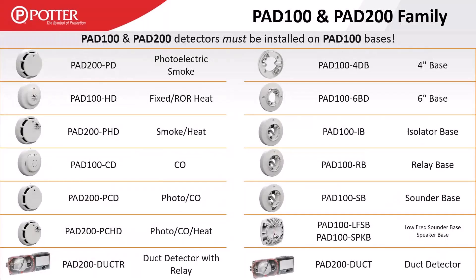We have the PAD 100 and 200 series detectors, which need to be installed on PAD 100 series bases — bases are not included with detectors and must be purchased separately, since there are many base options including sounder bases, relay bases, etc. It's worth pointing out these detectors are not multi-criteria detectors — they are multi-element detectors. The PAD 200 PCHD is effectively three detectors in one form factor: a smoke detector, a CO detector, and a heat detector that can be programmed to do three separate things.